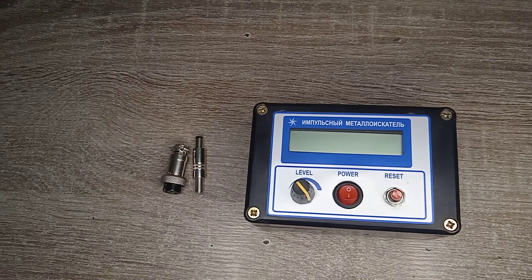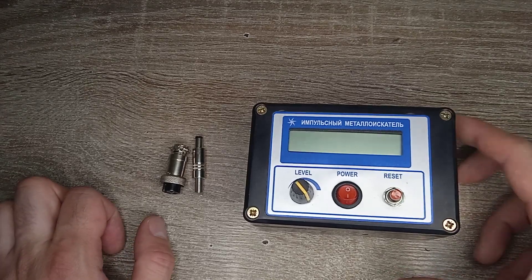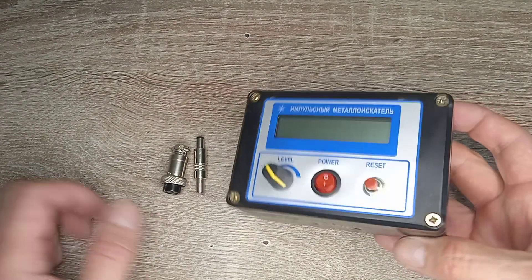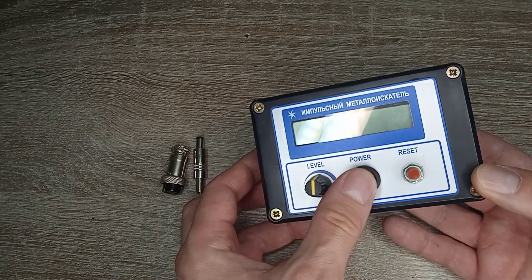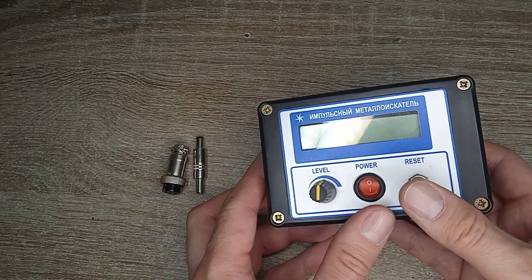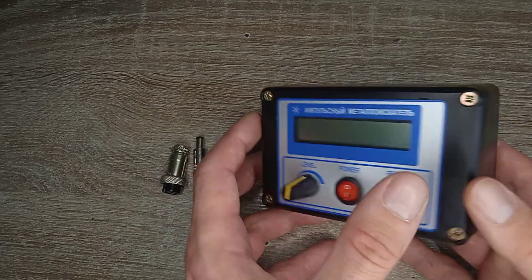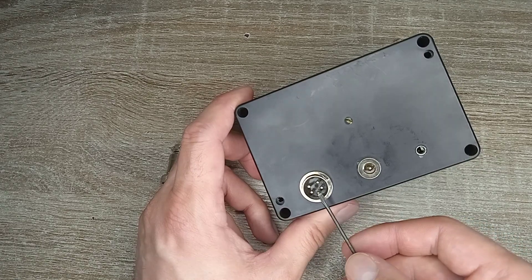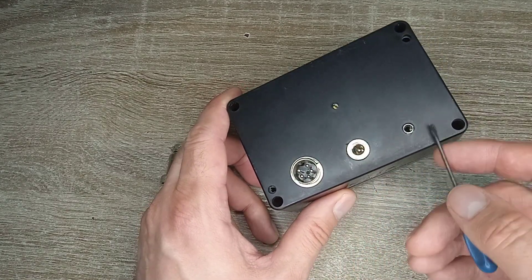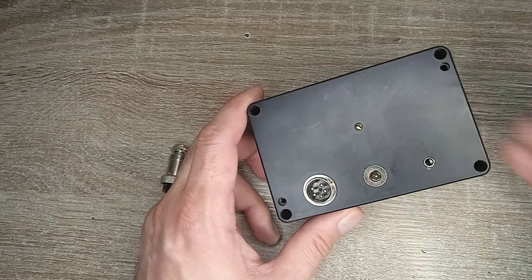Hi, this is a small review for the Pulse Induction Metal Detector Tracker 3rd. The level is the sensitive power on-off and reset button on the top panel. LCD indicator. On the back side, there is a connector for the surge coil, a connector to the battery for phones, and here is the speaker.